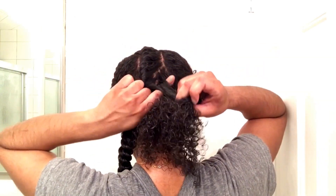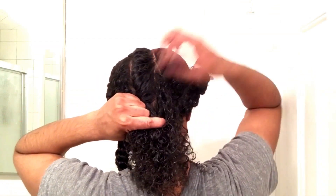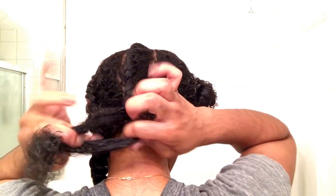I do this for two reasons: one, it's easier for hand and arm placement, and two, I actually think it looks more natural.